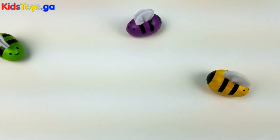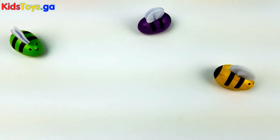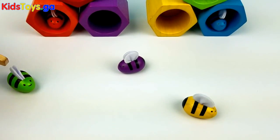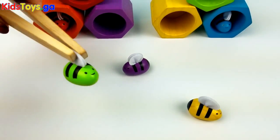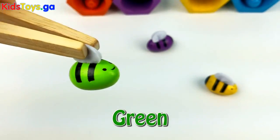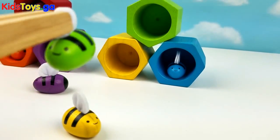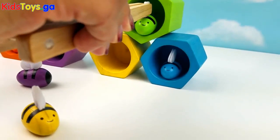We only have three bees left. One, two, three. All right, you're up next. We have a green bee. Okay little green bee, back to your green beehive. So nice and cozy.